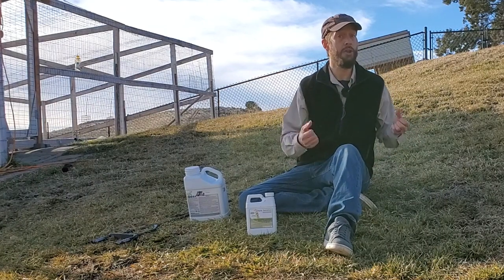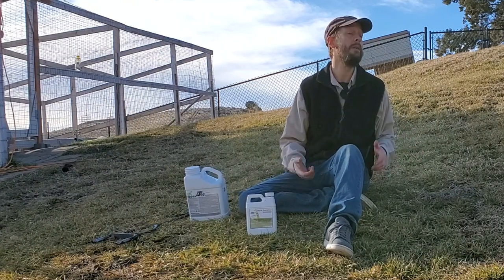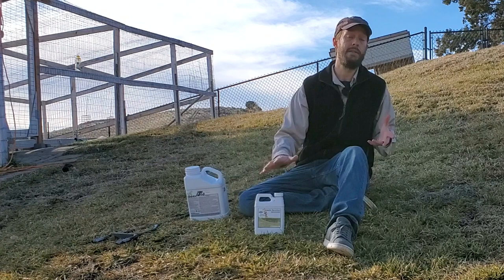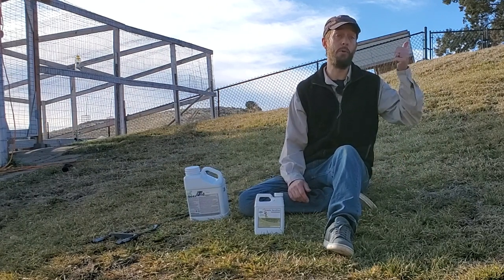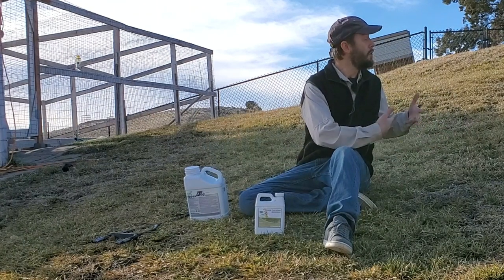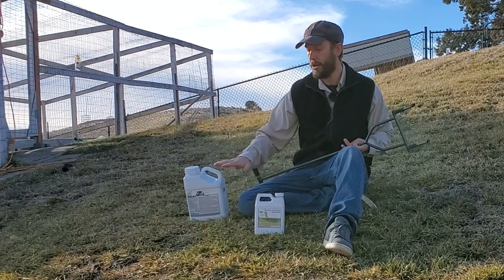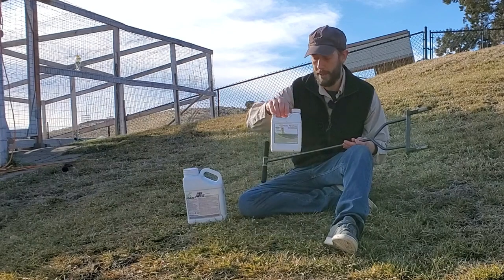In previous videos, I've talked about no-cost, no-product lawn repair, and how mowing and watering is basically all you need — but that takes a lot of time. If I want to stimulate biological life in the soil of this hillside, these products are going to accelerate that process. They are completely not necessary. I would encourage you to watch my no-cost lawn repair video if you've missed it — I'll link to it. These things are not necessary, but they will speed the process up, and they are completely different from each other even though they're all called aeration.